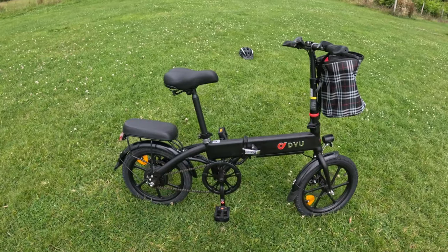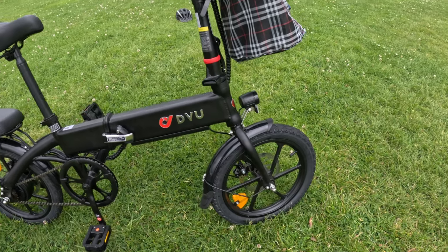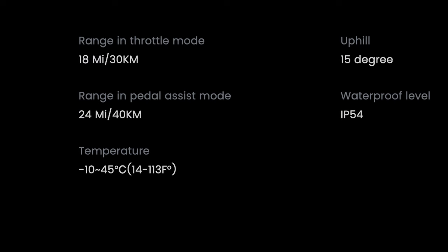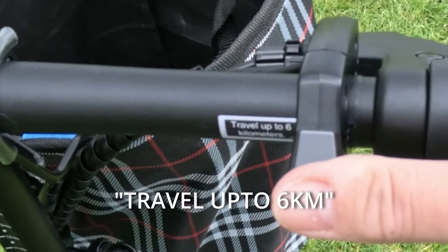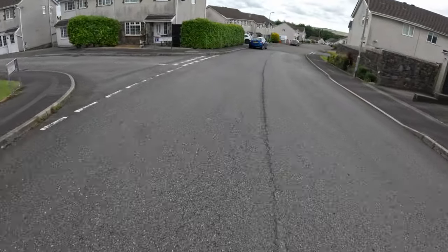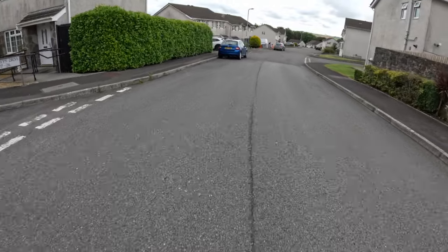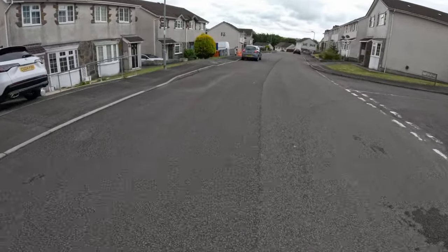The pedal assist is very effective. Weight is 21 kilos — not bad at all for a foldable bike. On the range: the write-up says 18 miles on throttle and 24 miles on pedal assist, though there's a sticker next to the throttle showing different figures. Basically, this isn't a bike that's going to go miles and miles — you'll get a good bike ride out of it, but it'll probably need charging after every use.